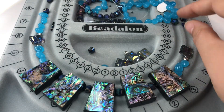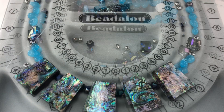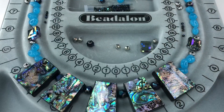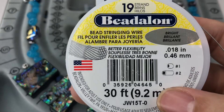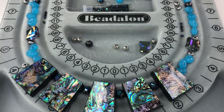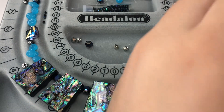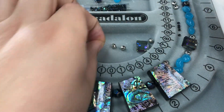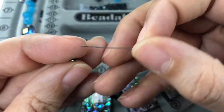So I have it haphazardly laid out and I kind of know what I want to do. I have some Beadalon bead stringing wire in silver and I'm just gonna start stringing. I want to start with some of these little beads at the back of the necklace.